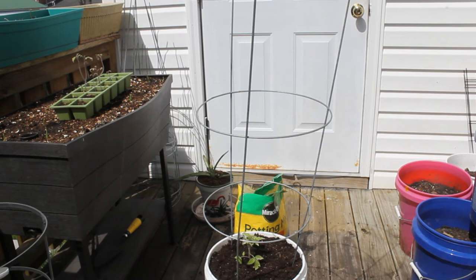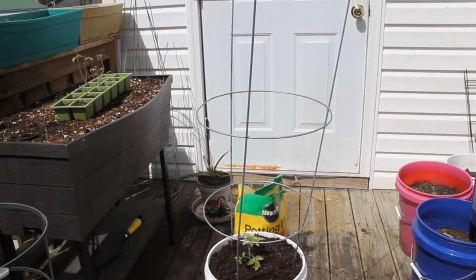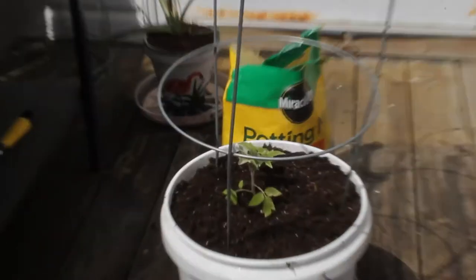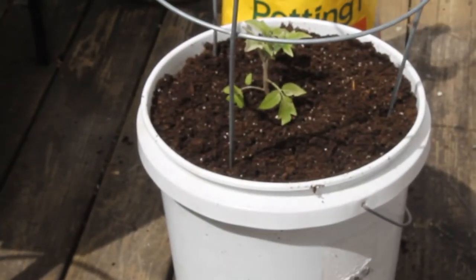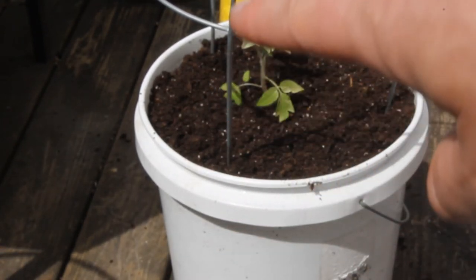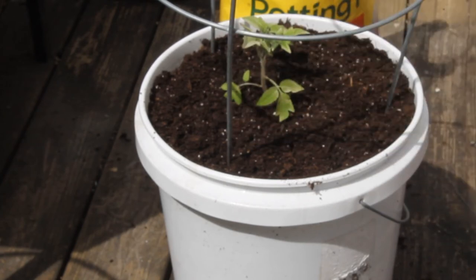I put peppers in cages as well. Oh, speaking of bees — got a bee right here. Actually, that's a wasp. I also plant peas at the bottom, right around the base of the cage, and allow them to grow up the legs and cling all the way to the top — so you get peas as well.